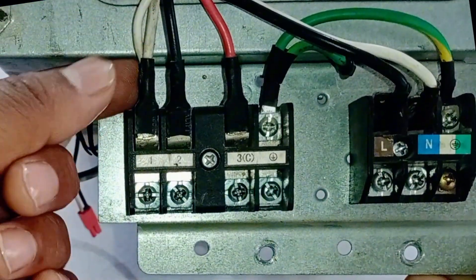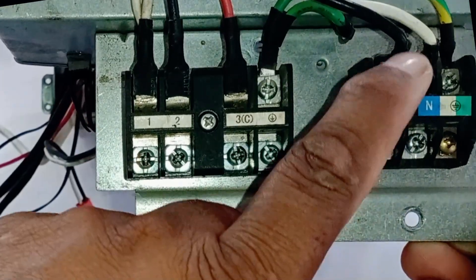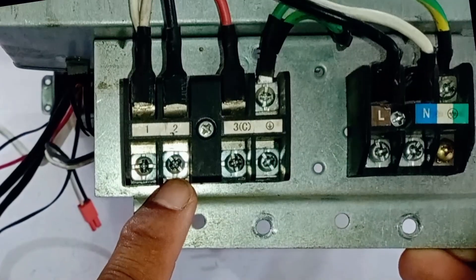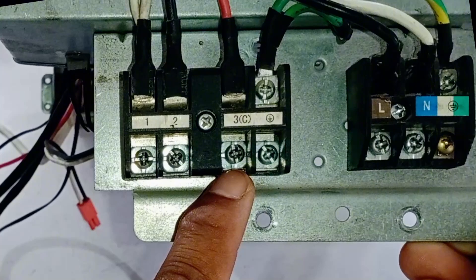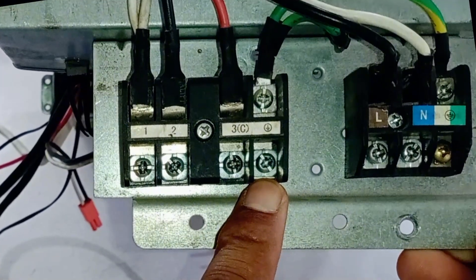This white wire is connected to terminal number 1, which is the neutral wire. The black wire is connected to terminal number 2, which is the live wire. Terminal number 3 is for the communication wire. The last terminal is for the earthing wire.